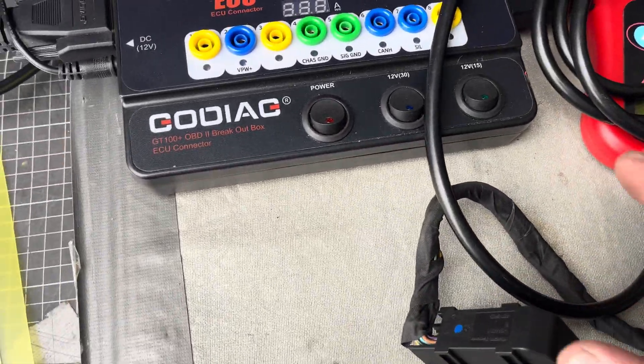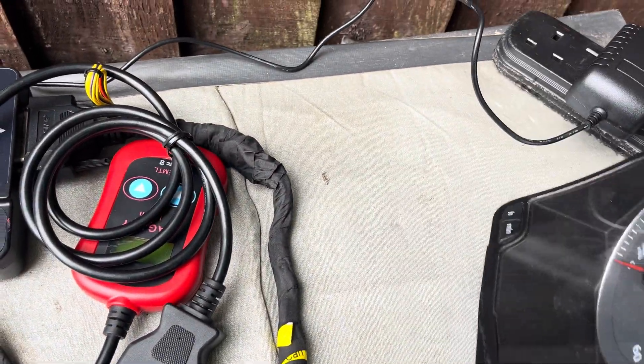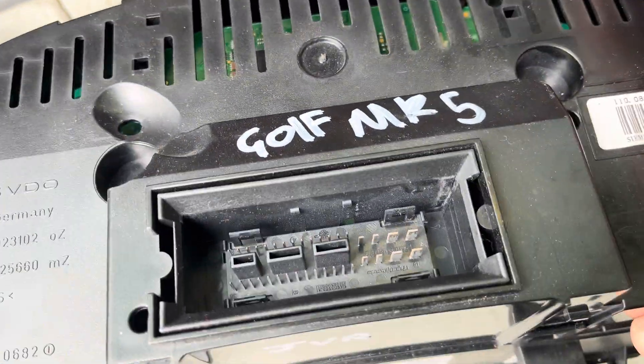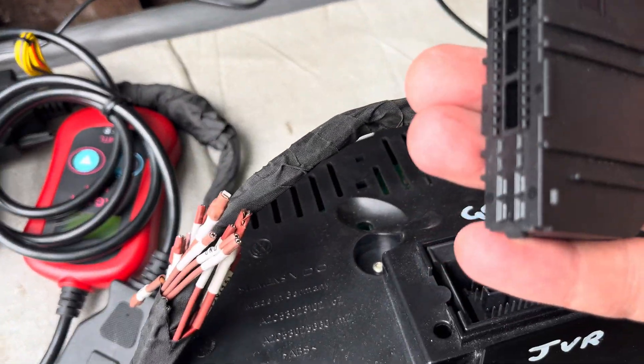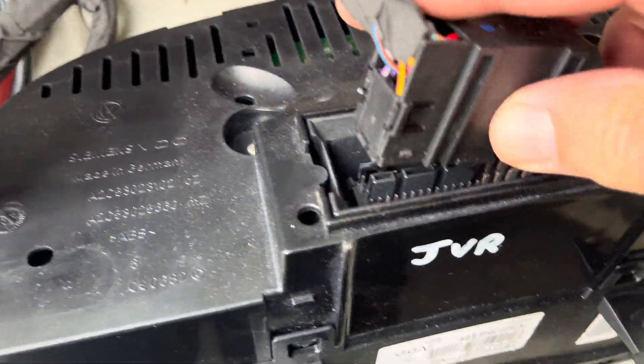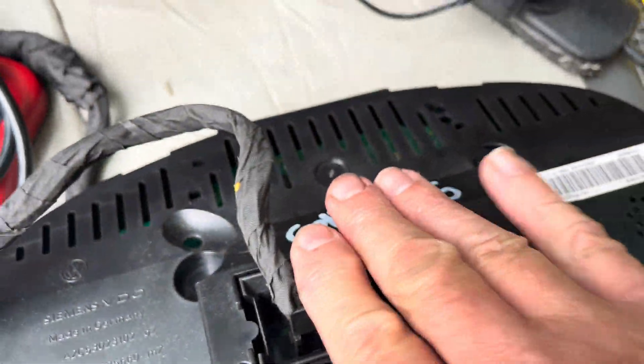What it basically does is you plug into the back of the cluster. This is the one that's come out of the Golf. You plug into the instrument cluster from there. So I'll do that now — you have your little plug at the end that plugs into the back of the cluster like so.